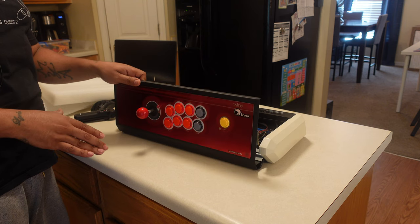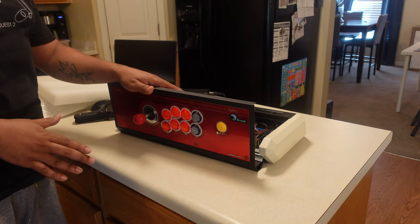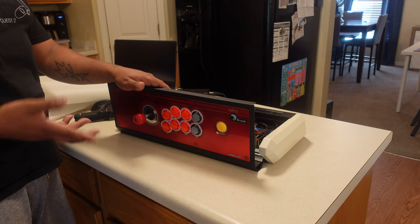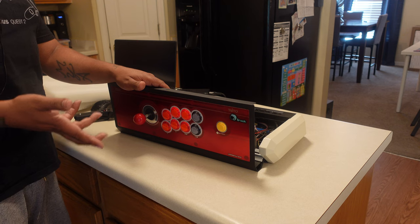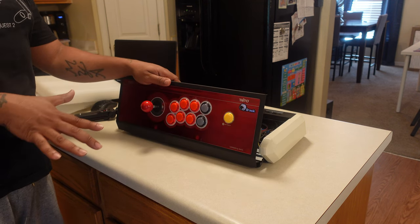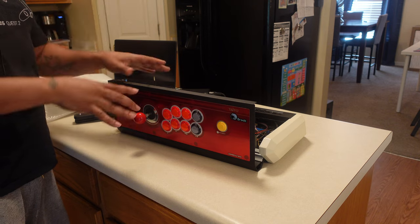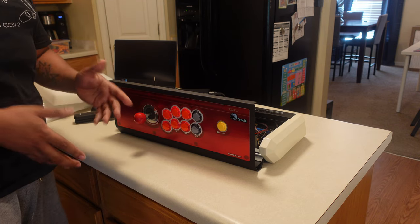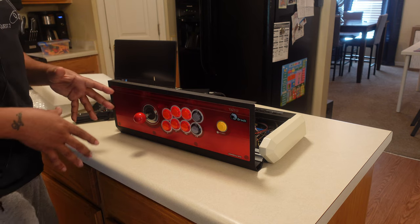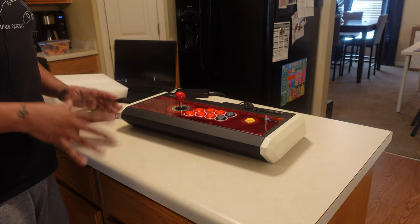I got this stick for well under $700 — $600 and some change, about $640 after tax. The universal board is about $100 and the UP5 to make it PlayStation 5 compatible — which is pretty much impossible to find right now on any of the main sites — goes for about $100 too, so that's $200 just in accessories. The stick itself sells for a lot on its own; I've seen default unmodified PS3 ones go used for around $400 to $500. I think I did really well paying $640 all-in for this unit.